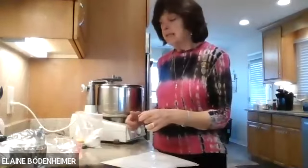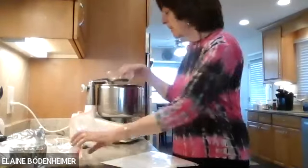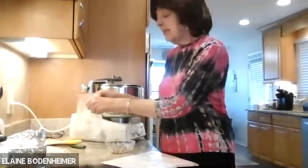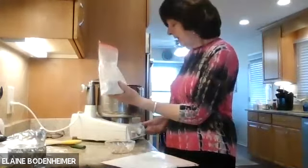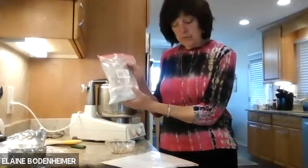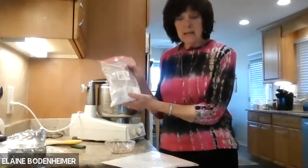No one knows that it's gluten-free. This is a gluten-free cake. It tastes like a regular cake. And here is the quote-unquote flour that we use in this cake — it's potato starch.